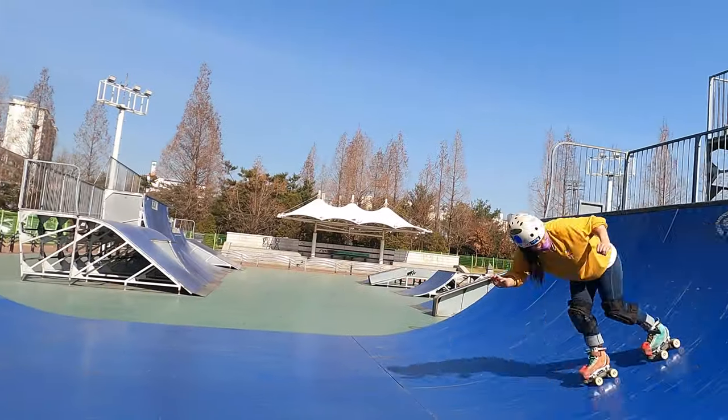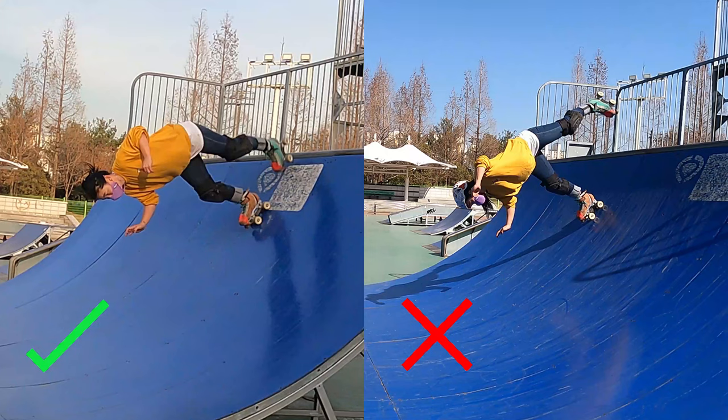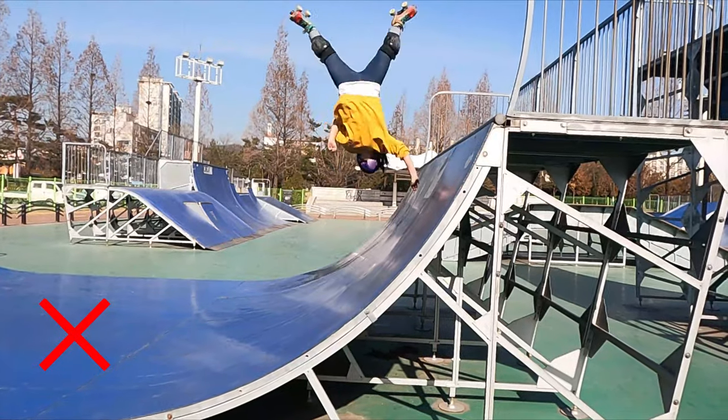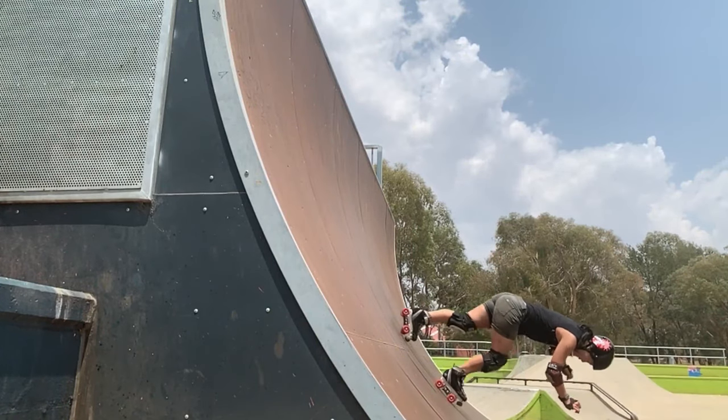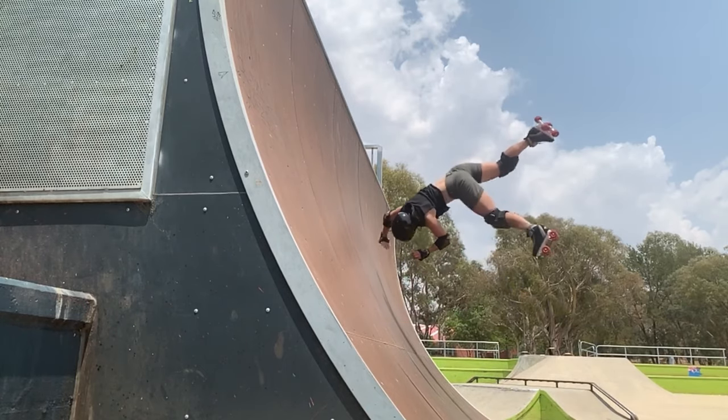Lastly, I want to talk about my legs. I didn't notice until filming this video, but I was more consistent landing aerials when my feet left the ramp relatively close together and then I focused on kicking over. Previously I just let the momentum take my legs. I have done aerials with more of a split stance, but that was on vert ramps where I could roll further up the transition before pushing off.